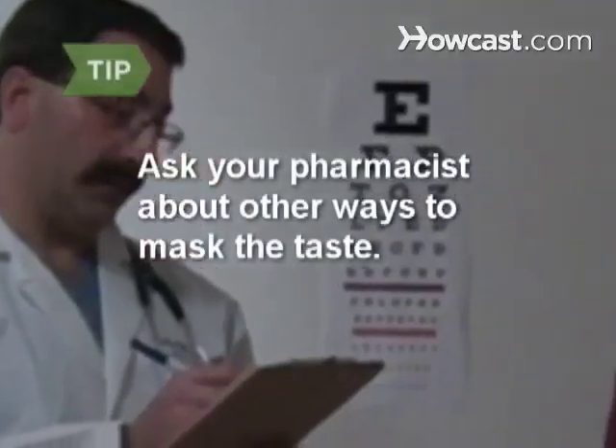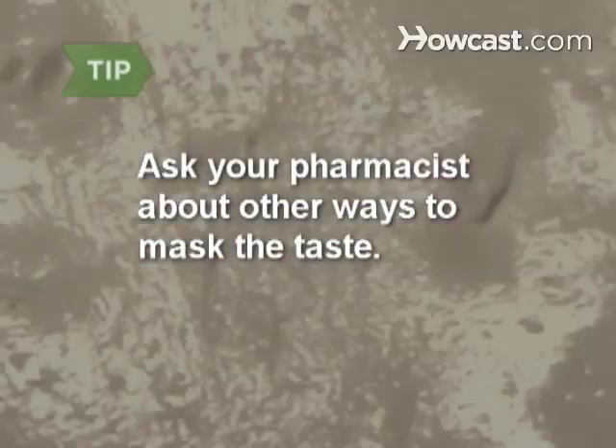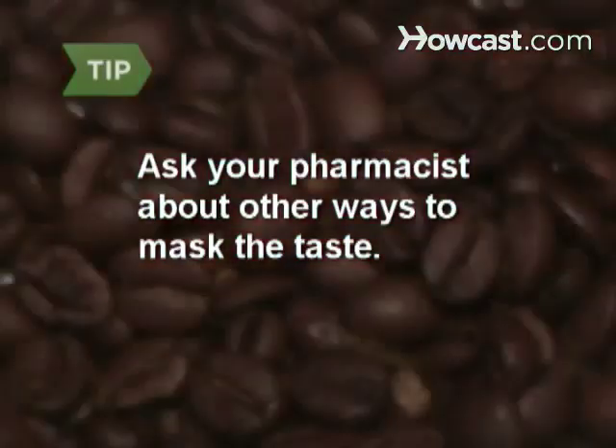Ask your pharmacist about other ways to mask the taste. Pharmacies often have dozens of flavor options, such as vanilla, butterscotch, peppermint, licorice, and coffee.